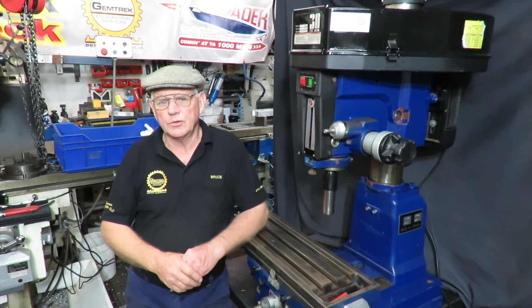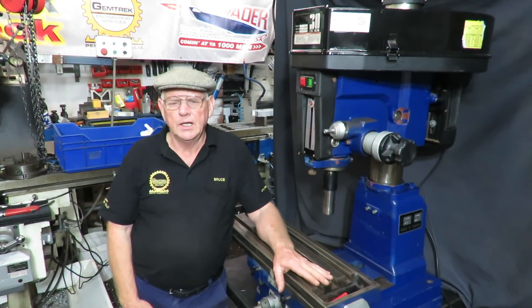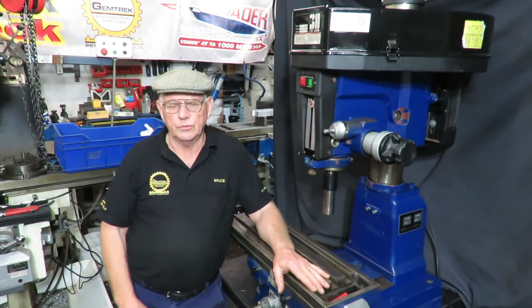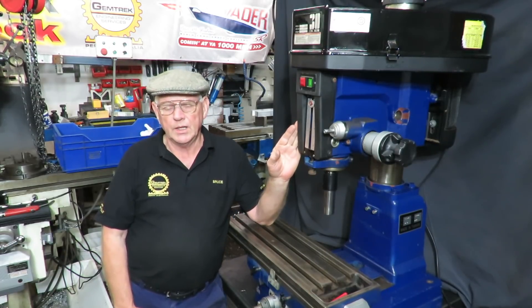G'day, this is Bruce and welcome to my shop. We're talking about the RF30 clones and the fix that I've come up with to help all those that have Taiwanese built ones or the other clones from other countries.